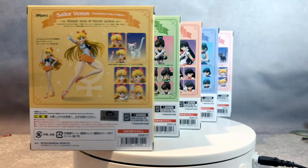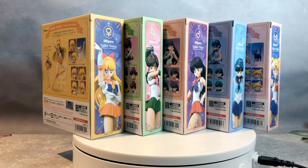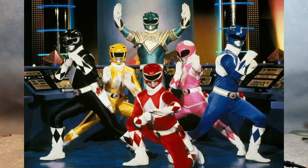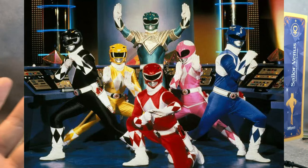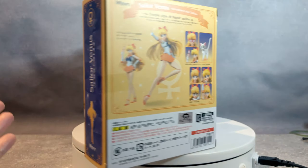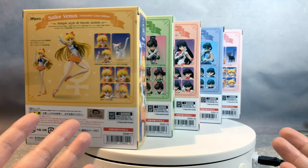Do I need all five? Yeah, of course. It's like Power Rangers and you only collect the Red Ranger. Come on, you need all five plus the Green Ranger. The same applies here. You need all five, right? Come on, guys.